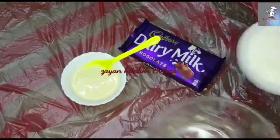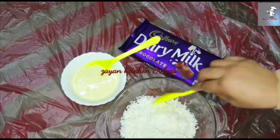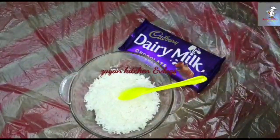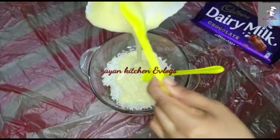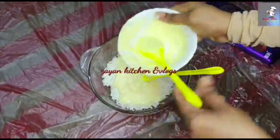We are going to add the coconut in a bowl. Add the milk. Mix it in a bowl with the cup of coconut.